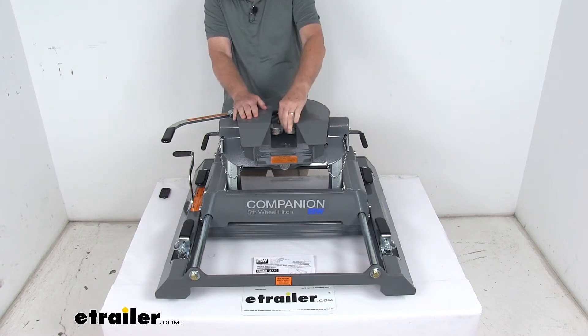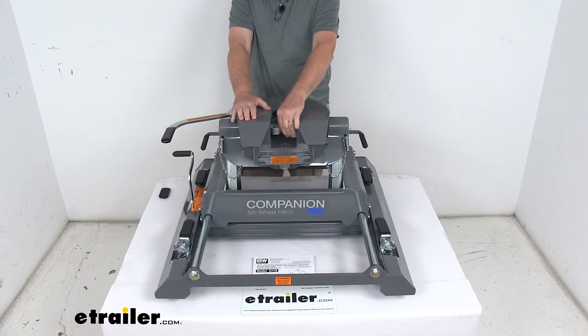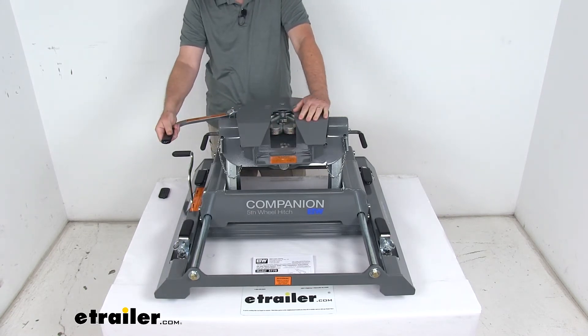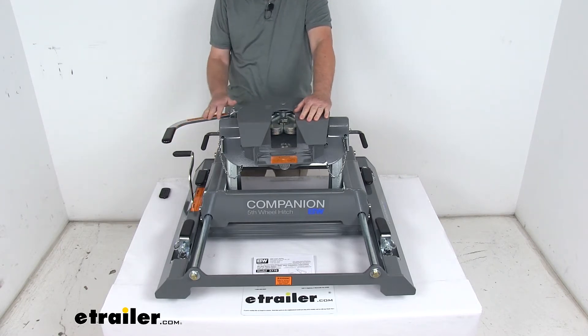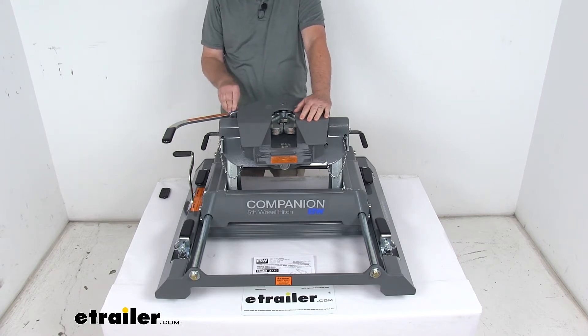The head on this uses one inch thick dual jaws. These dual jaws provide 360 degree jaw-to-kingpin contact, giving you less rattle and more security than slide bar jaws. The latching handle is a cam action design that helps prevent binding. It's very simple to release even on unleveled terrain, and it is lockable to secure the trailer to the hitch.